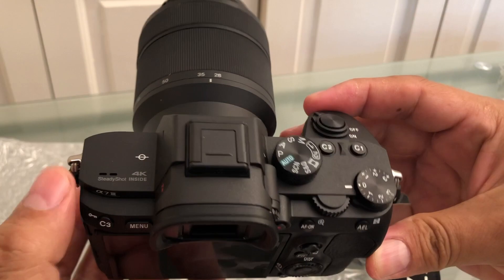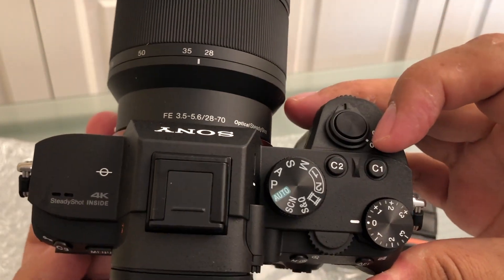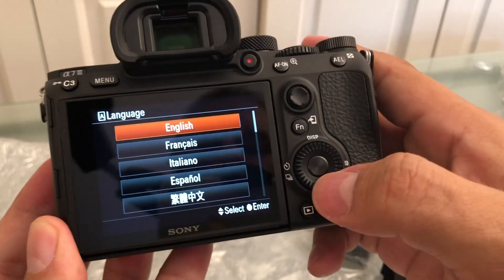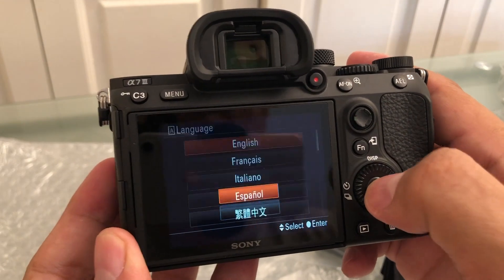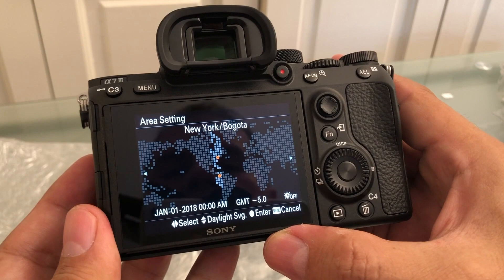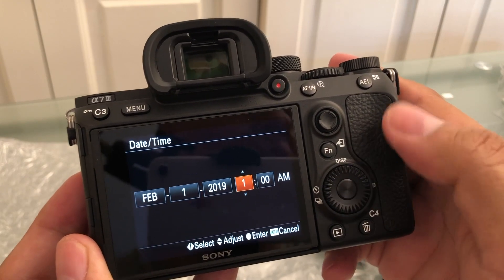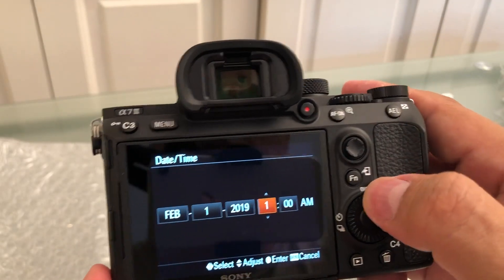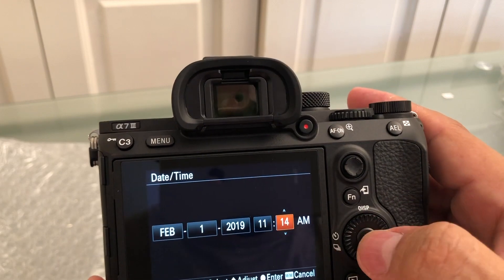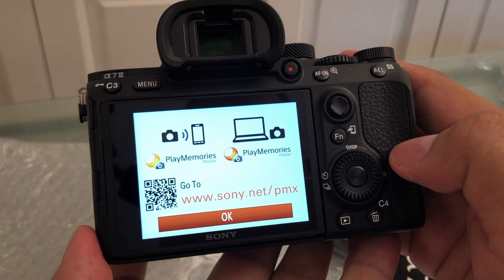Never take out the lens cap unless you're going to film, as it protects the lens from dust. Now we're going to turn it on for the first time. It's on! We go to setup — it's not a touchscreen, so you use this round dial to navigate. Setting English, area, and date/time. We're going to set it: February 1st, 2019, 11:14 AM. Date format: month, date, year. Enter — and that's it!